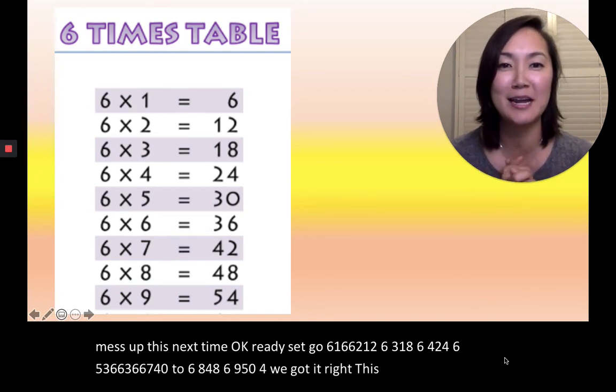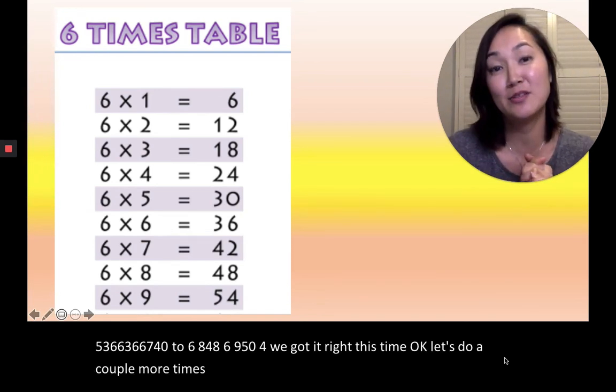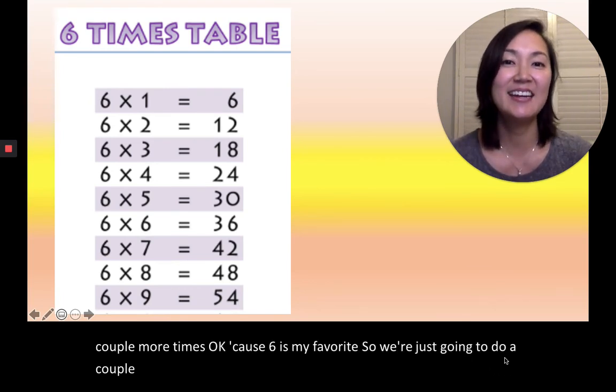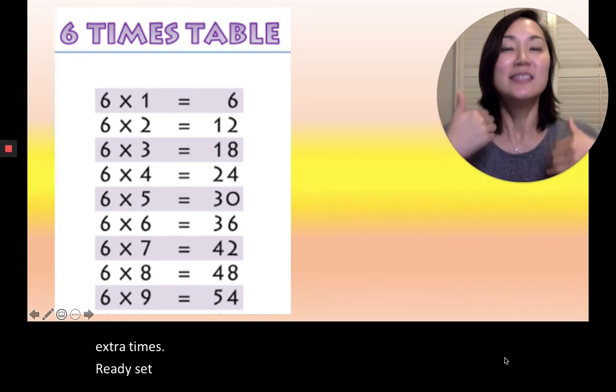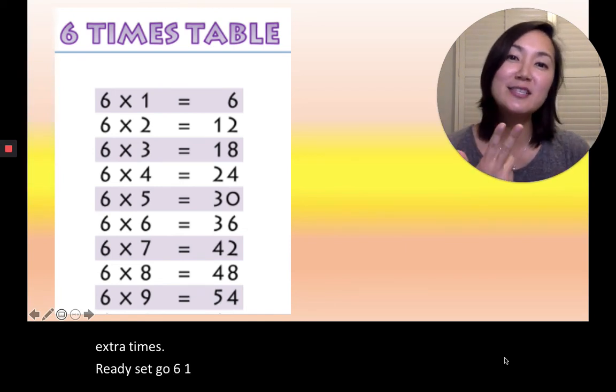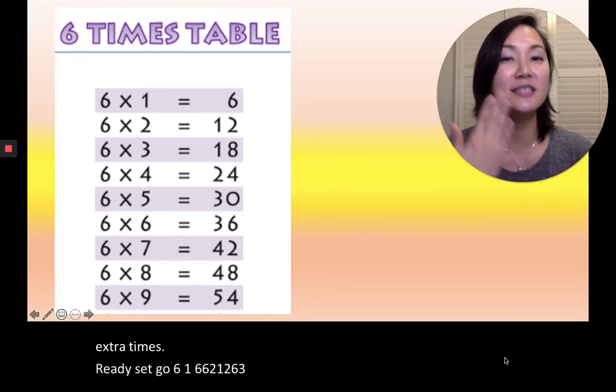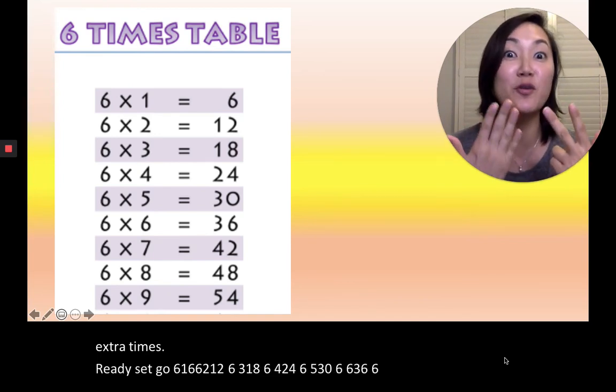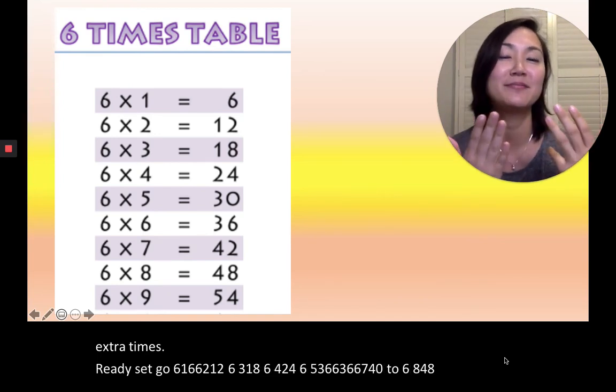Okay, let's do it a couple more times because 6 is my favorite. Ready, set, go. 6×1=6, 6×2=12, 6×3=18, 6×4=24, 6×5=30, 6×6=36, 6×7=42, 6×8=48, 6×9=54. Very good.